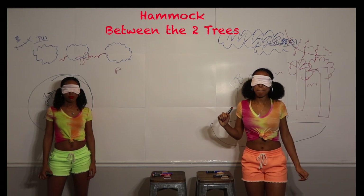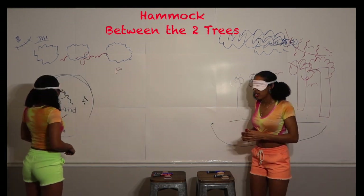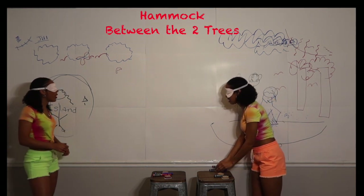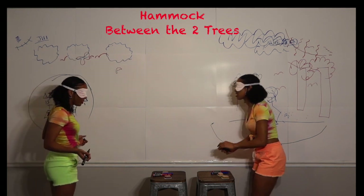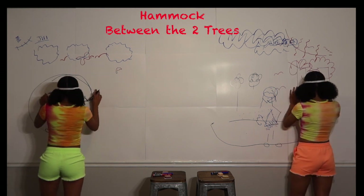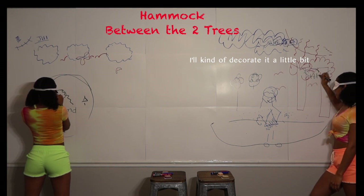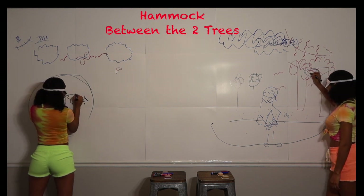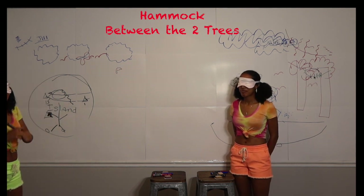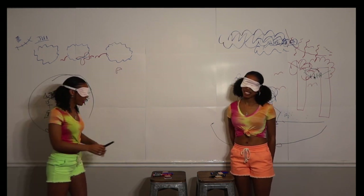We're gonna draw a hammock in between the two trees. I thought you were gonna say hamburger. We have to have somewhere to sleep on the island. I think I'm between the two trees. Now how the heck do you draw a hammock? I don't know — we're gonna start today. Hopefully this is where it was. Jill, don't take it personal if I draw on you. I'll put some stripes in. I think that's right through my face. I tried. You can put your markers down. Thank you, oh goodness.